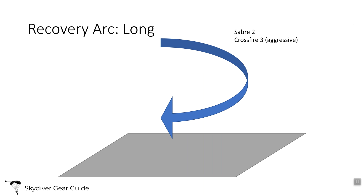Canopies with a longer recovery arc and steeper trim include the Saber 2, which is about medium trim and not super steep. The Crestfire 3 is steeper than the Crestfire 2, and the Katana from Performance Designs also has a longer recovery arc and is a steeper trim canopy.